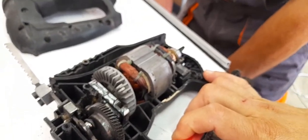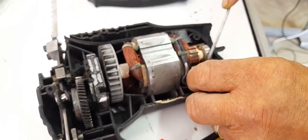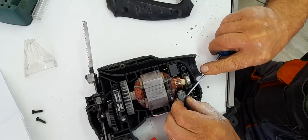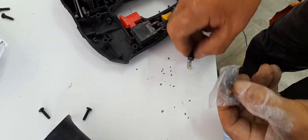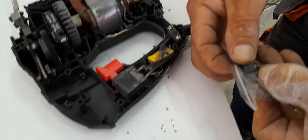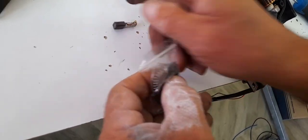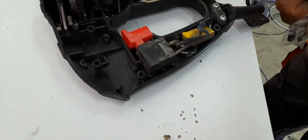We're going to do a continuity test to see if it's still working. Now we're going to change the carbon brushes to see how worn they are after six to eight months or one year of intense working. We're going to measure them against the new ones — the wear looks to be just a little bit, maybe one or two millimeters.